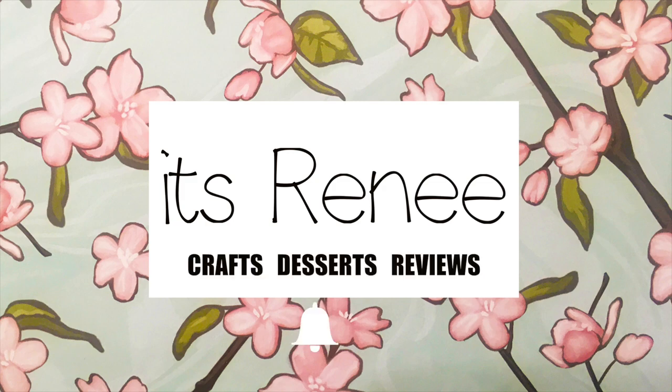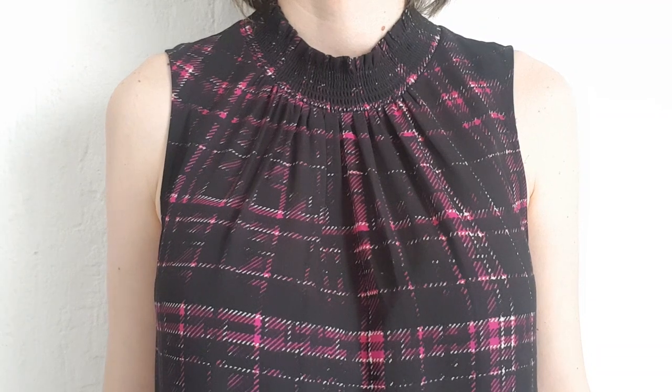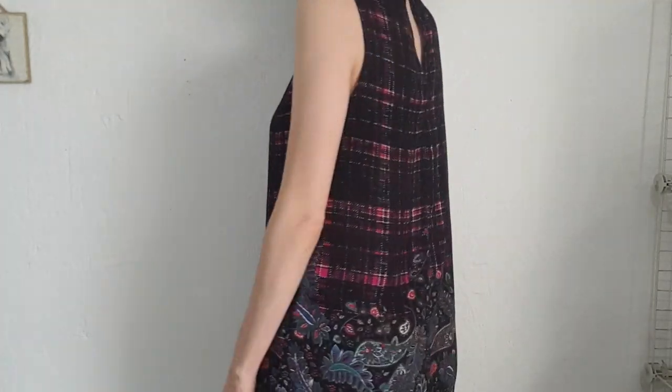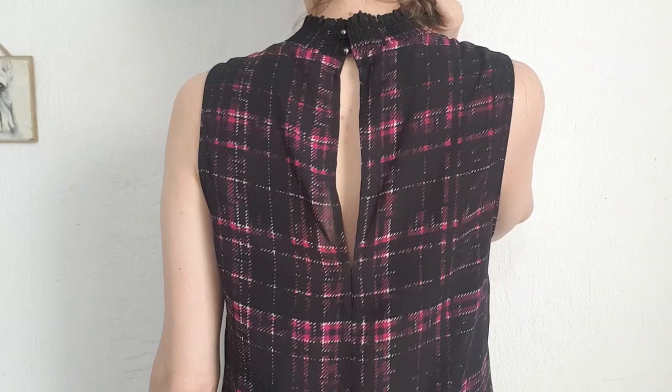I have this high neck top that is sleeveless. It's one of those tops that is really long and flowy, and you can wear tights or leggings and boots and it looks kind of like a mini dress for wintertime. In the back it looks like this — it has an opening and a button.